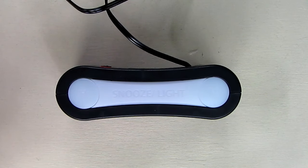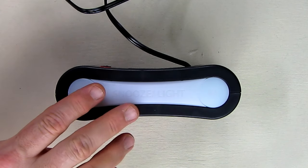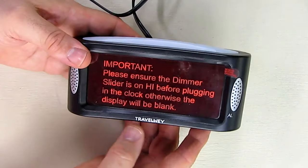Hello again, this is Robert Veach here, and this is my video review of the Travel Way — that's Travel W-E-Y — LED alarm clock. It has simple operation, a brightness dimmer not just as a switch but one you can dim to any level you want, unique battery backup using two AA batteries, built-in night light, snooze, big digits, and a very loud alarm.